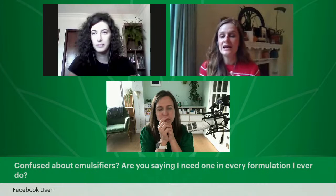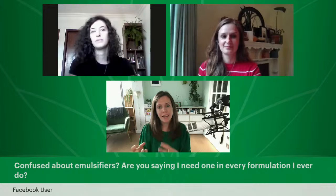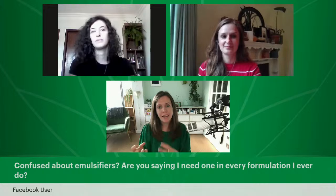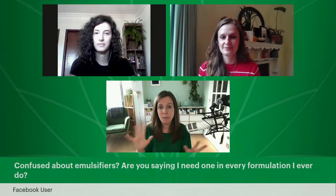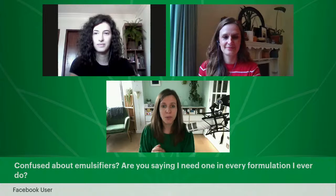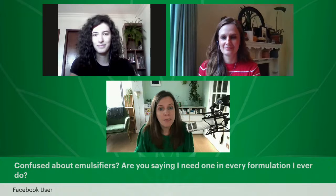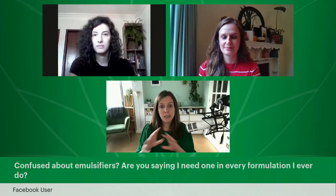So this is a great one to start with — a lot of you have been making your emulsifier. The question is: 'Confused about emulsifiers. Are you saying I need one in every formulation I ever do?' Lorraine: It depends entirely on what the formulation is. If you're making an emulsion — a cream where you blend together oil and water — then yes, you typically need an emulsifier. But if you're making a balm, a toner, or a face mask, that might not have an emulsifier in it. It depends entirely on what you're making.